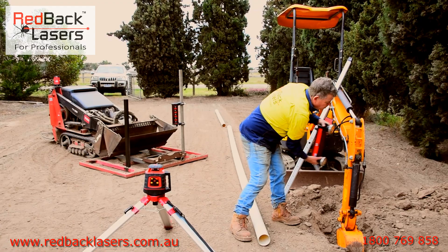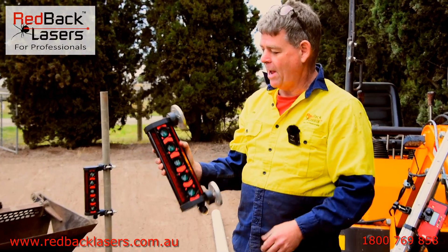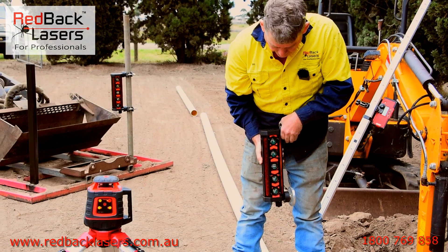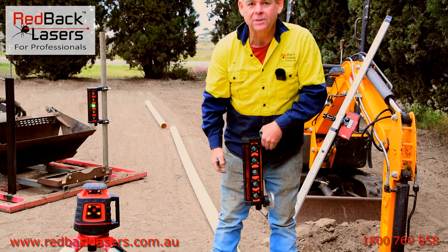So I'll grab the receiver. When you power it on and it picks up the laser beam, it shows you where that laser is. When we're green lining, the laser beam is hitting the centre of the receiver.